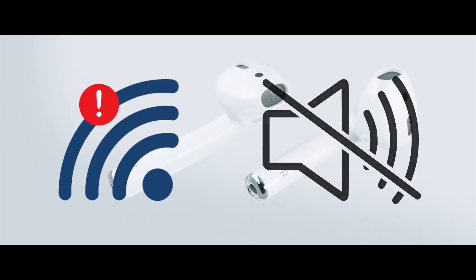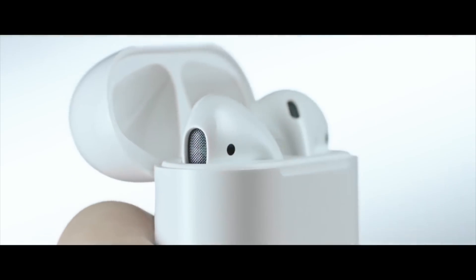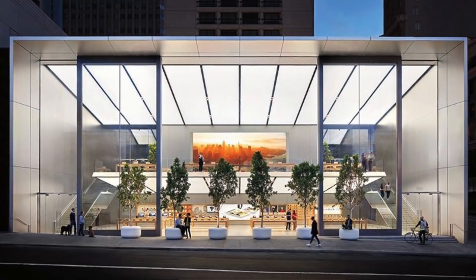So if you ever have any connection, volume, or operational issues with your AirPods, don't forget to reset them first before taking the time to go to the Genius Bar — you just might save yourself a trip.